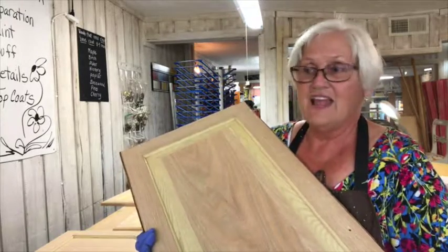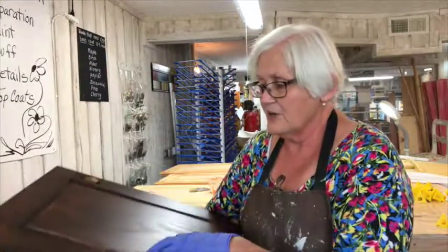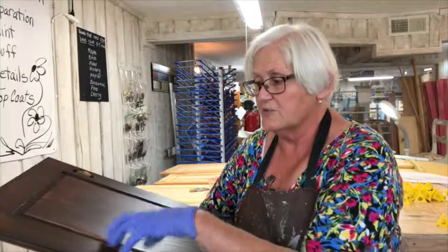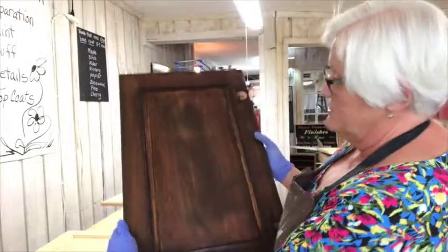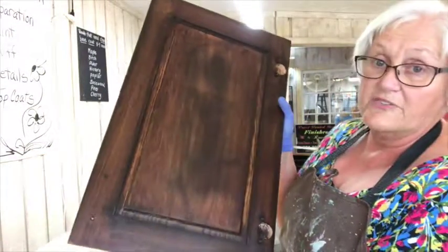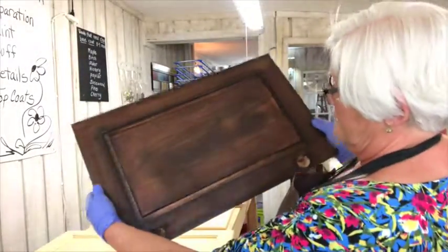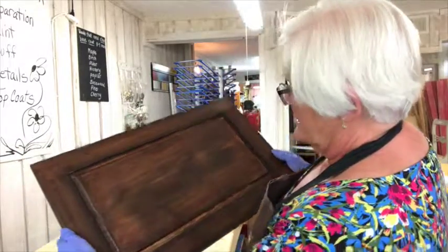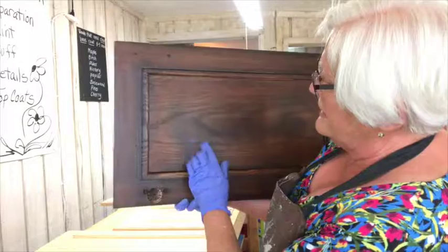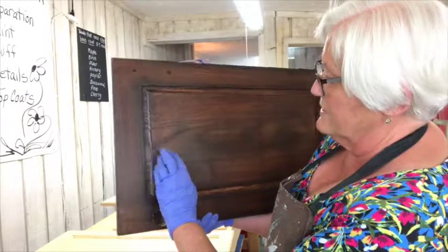We ended up with pieces of wood that had some parts where the lacquer was still on and other parts where it went to bare wood. This is what happens when that occurs — it doesn't look really good. If you want a distressed look it works, but this isn't what the client wanted. You can see it in the light: in some places the stain took, like right here, but it didn't take here because it had some top coat left on it.